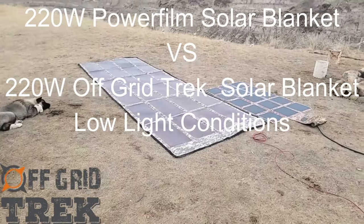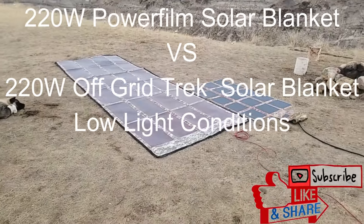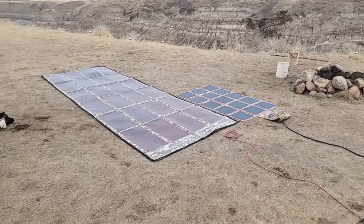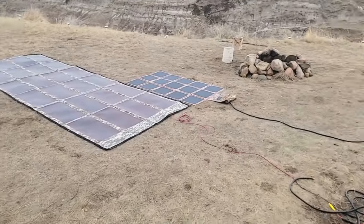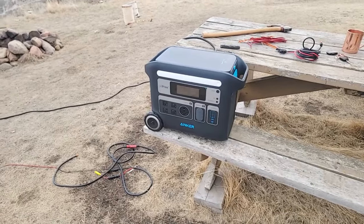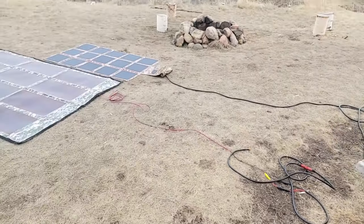Hey guys, Renny here with Off-Grid Trek. I've had a lot of people ask about comparing our 220-watt solar blanket with the PowerFilm solar blanket. So I figured I'd lay it out here. I'll compare both of them being plugged into the Anker Powerhouse 767 just to give real-world values.